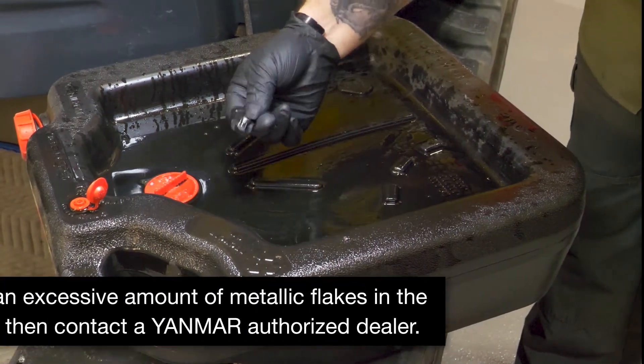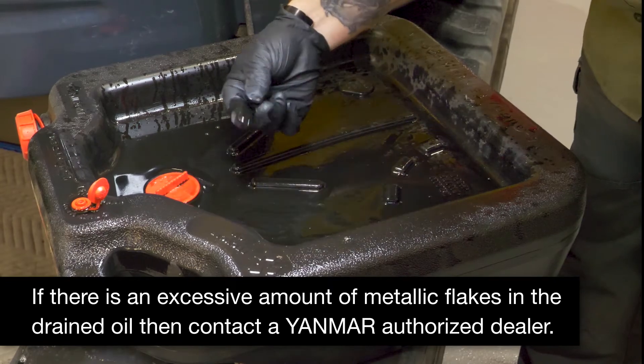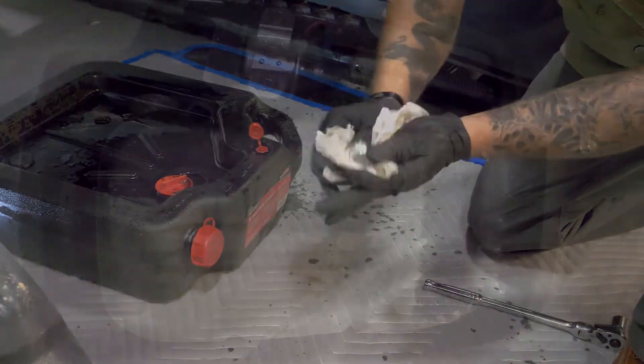Once the oil is drained, check the oil for any metallic flakes. If this is the initial oil change, there will be some. Wipe off the drain plug and reinstall it.